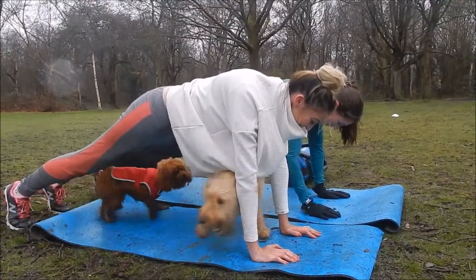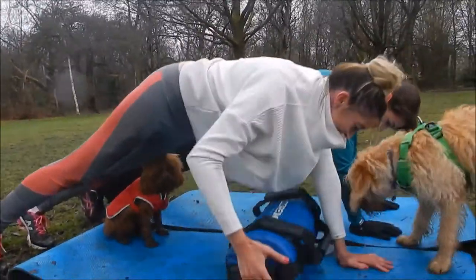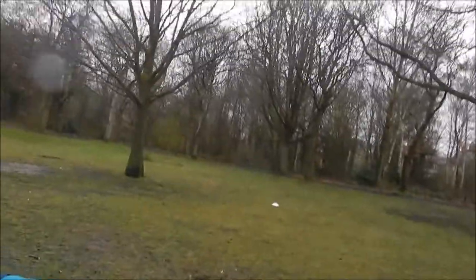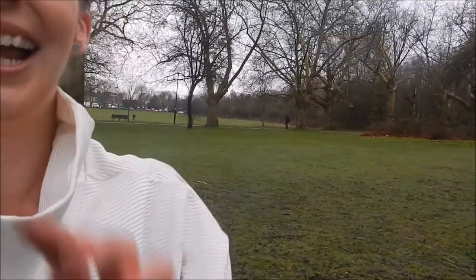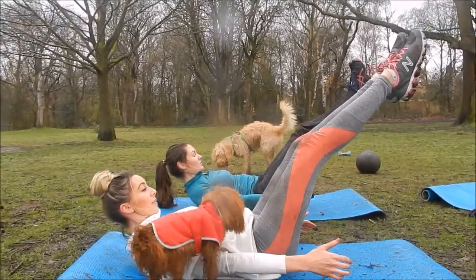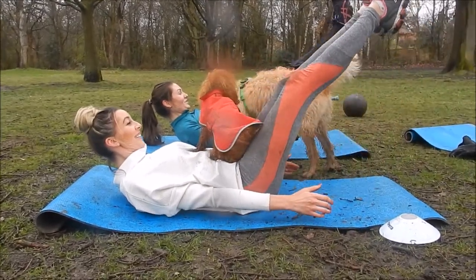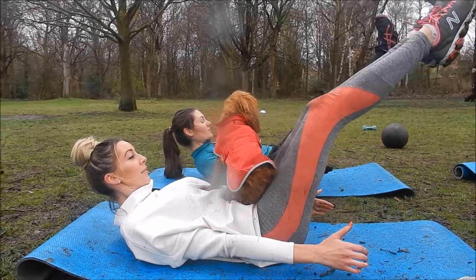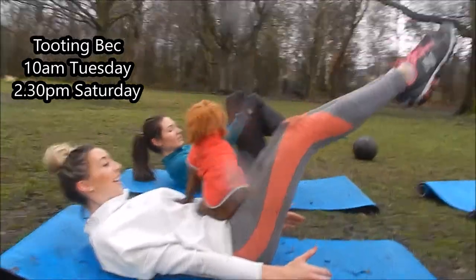What would you do in one of the lessons? It's a HIIT session — we do everything from burpees to sprints to planks. Do you need to bring anything? Just yourself and your dog — we provide mats and everything. Can someone without a dog still come along? Absolutely, as long as you're dog friendly and don't mind getting jumped on and licked! It's Wandsworth Common at 8am on Tuesdays and 10am on Saturdays, Tooting Bec is 10am on Tuesdays and 2:30pm on Saturdays.